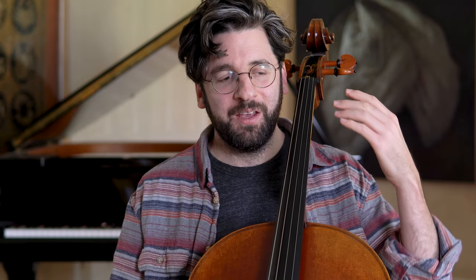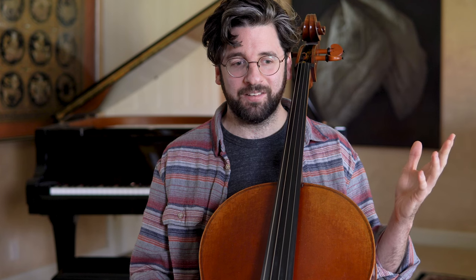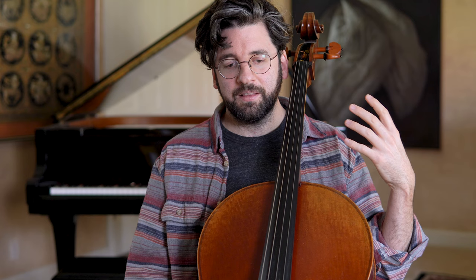Hey guys, this is Billy from AdultCello.com and today I want to share my top four things they don't tell you about learning the cello. I started cello from scratch at age 25 and before I got started I did my fair amount of research. I was just super excited to get started and wanted to know what I was in for, so I was reading articles and interviews with players and listening to videos.